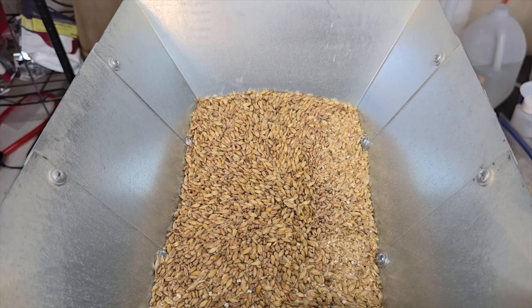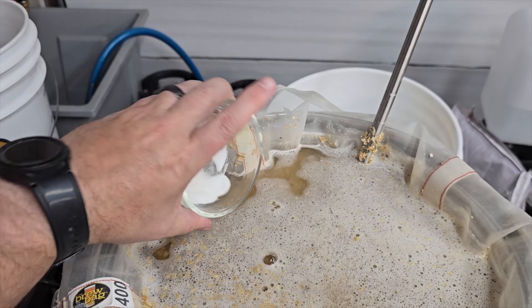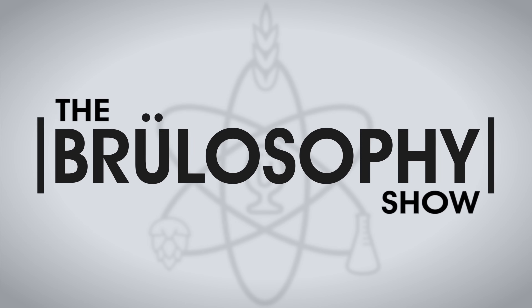Brewlosophy contributor Will Lovell has been trying to find out. He brewed three beers and ran 42 triangle tests to evaluate the impact of ascorbic acid in the brewing process. What do his results tell us? Let's find out.